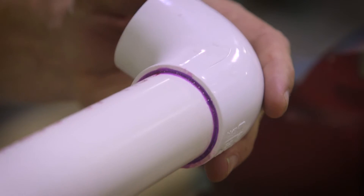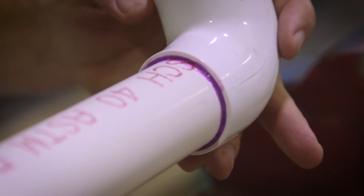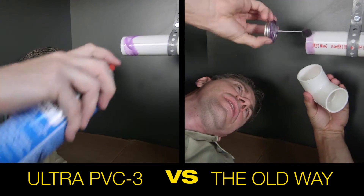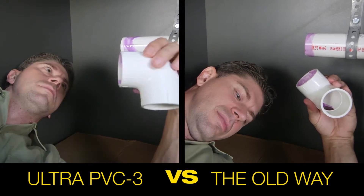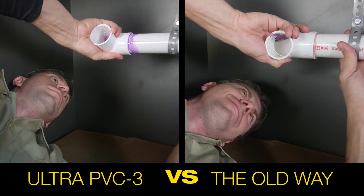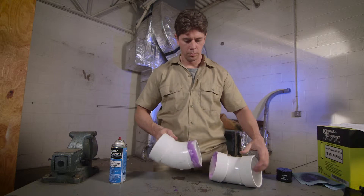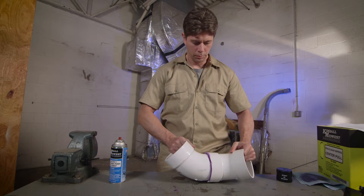And the purple color easily allows inspectors to certify the cemented joint. If you're working in a confined workspace or on your back, Ultra PVC 3 is a must-have compared to the old way of assembling pipe. It works on schedule 40 and 80 PVC, ABS, and CPVC up to 6 inches.